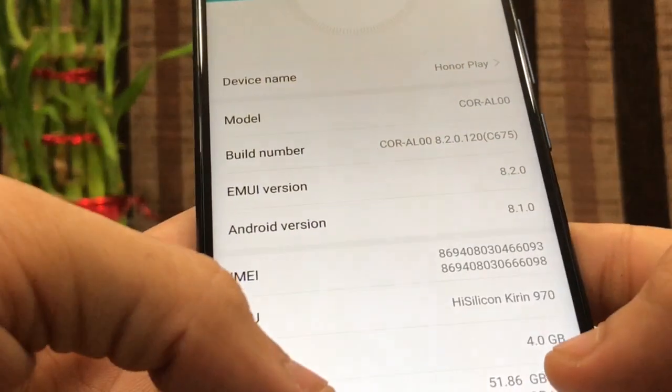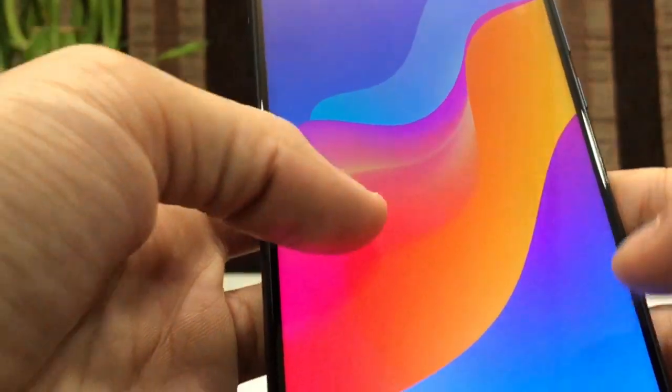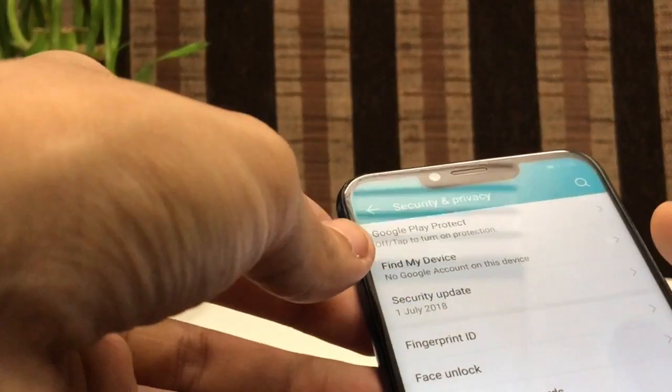The RAM is 4GB as you can see here. The Android version is 8.1. Now let's have a look at the fingerprint reader and how fast it is.